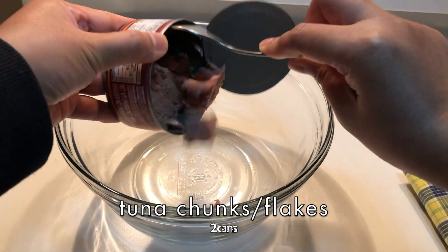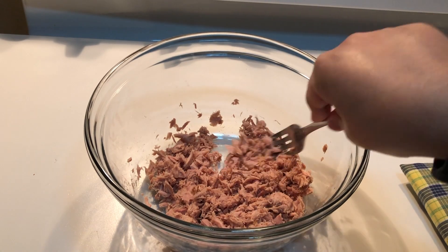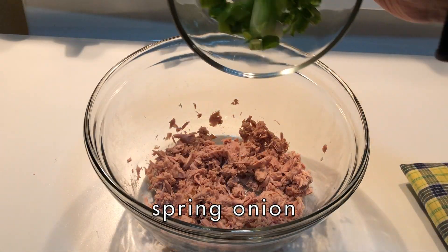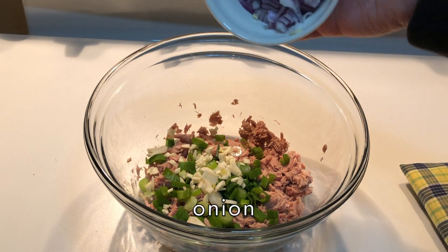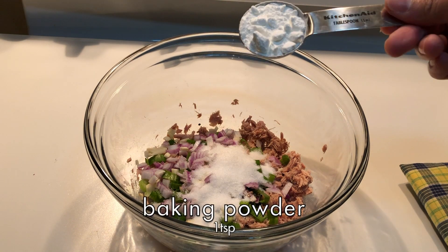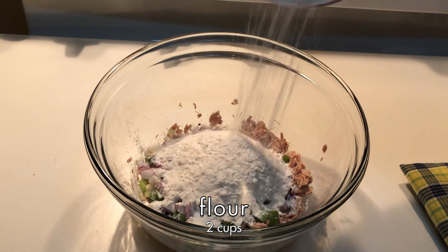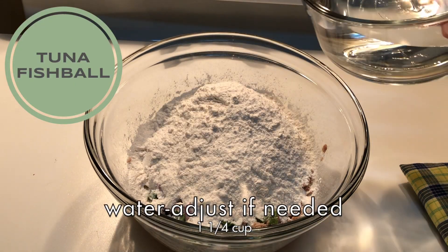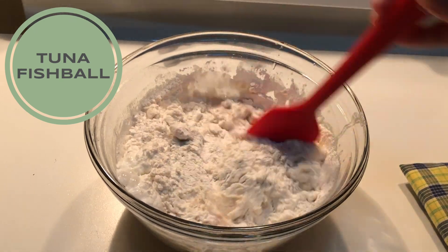Spring onion, garlic, onion, ground pepper, 3 tablespoons of sugar, 1 teaspoon of baking powder, 2 cups of flour, and 1 and 1/4 cup of water. Stir and mix it well.